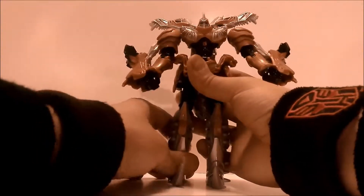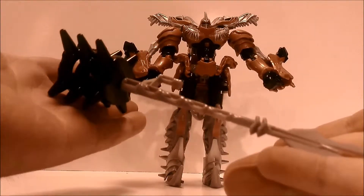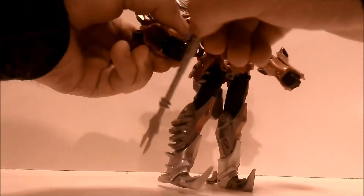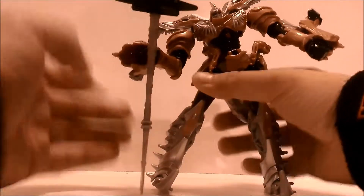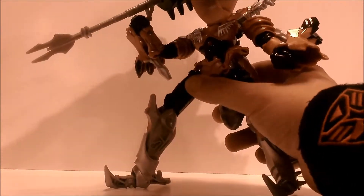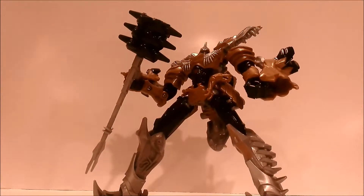I have the Legends class figure but haven't reviewed it yet — I will be reviewing it shortly. He does come with a weapon: this gigantic mace. You take the little peg, put it in his hand — it's very tight. You can get some really good poses out of this guy with the mace, which I'm really liking. You can also put it in his other hand.